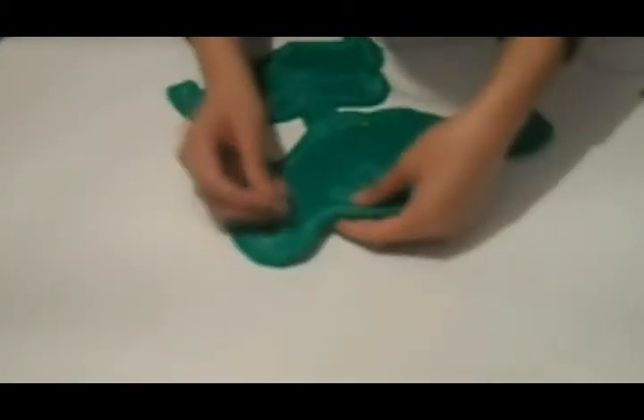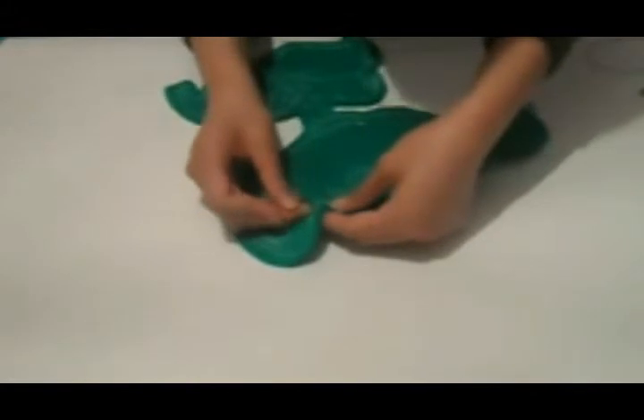After cutting, sew the raw borders with green thread, leaving a small opening in the part of the head and the lips to fill.